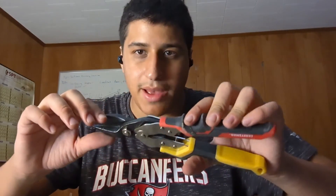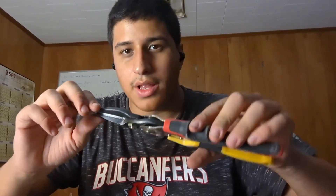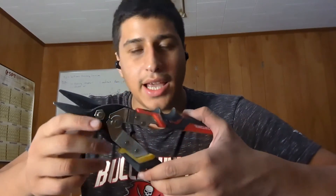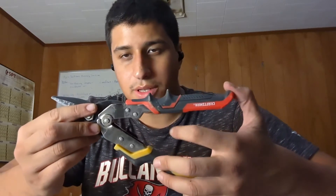Other tools that are extremely useful are snips. When you're making modifications on headers and you need to bend some track, these come in handy. We found that these Craftsman ones work pretty well — they're sturdy and can cut up to 18 gauge. These are the ones we use.